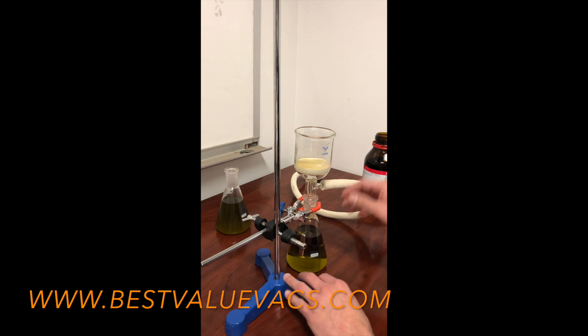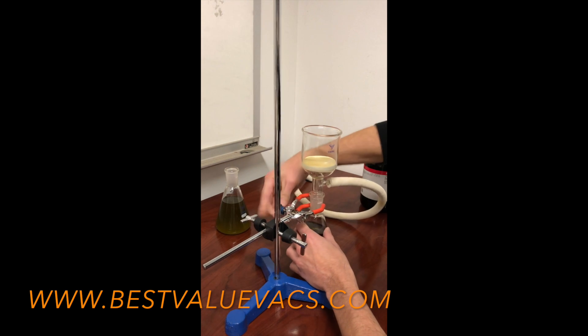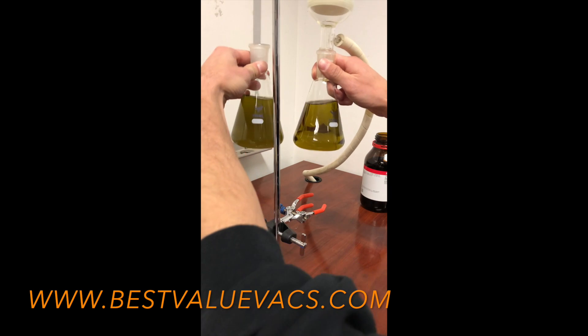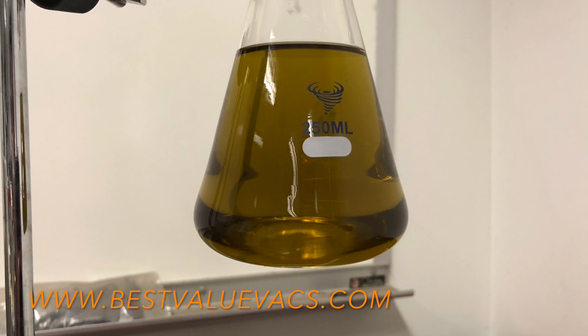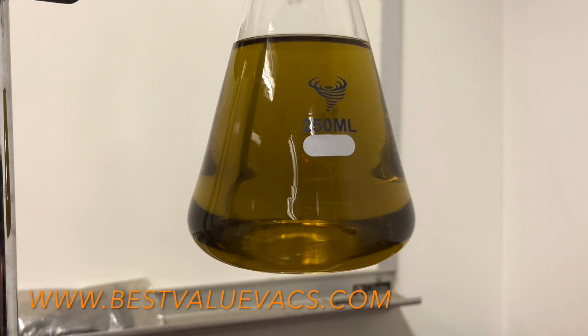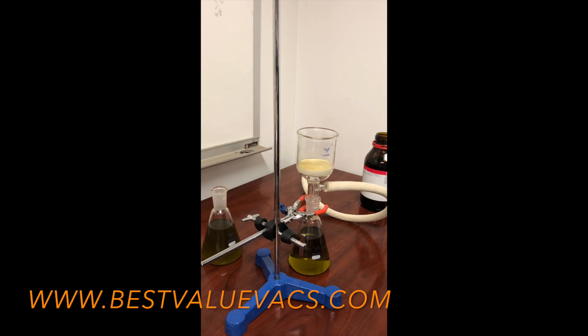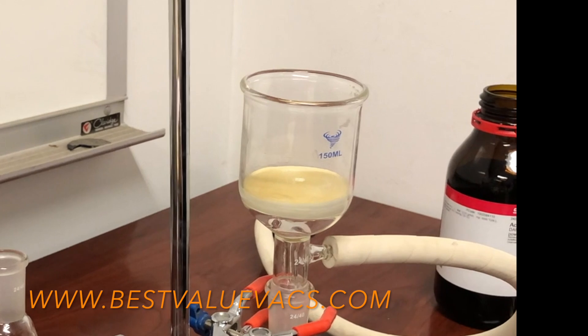The solution was pretty cloudy before, but now you can see how much clearer it's actually become — you can see right through it. It's still green though. You can also see that some of the sediment that was in the solution has been picked up and is sitting on top of the pad. If you disturb the pad you'll be able to see right underneath it — that sediment is just sitting on top.